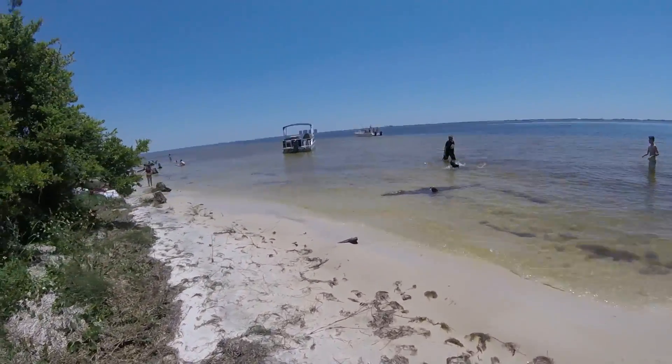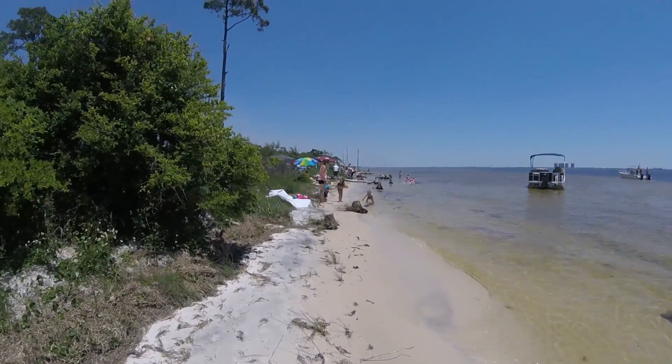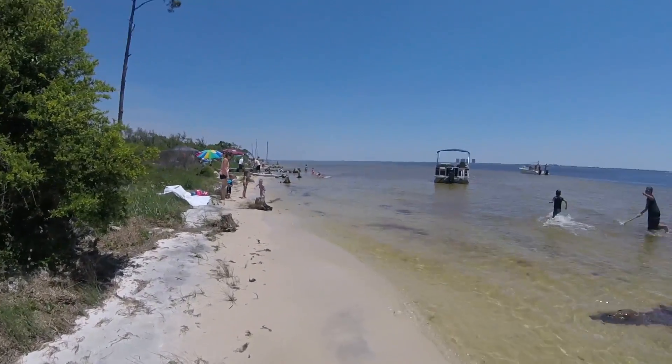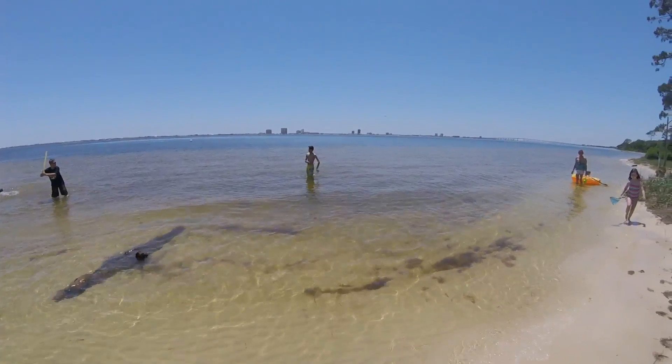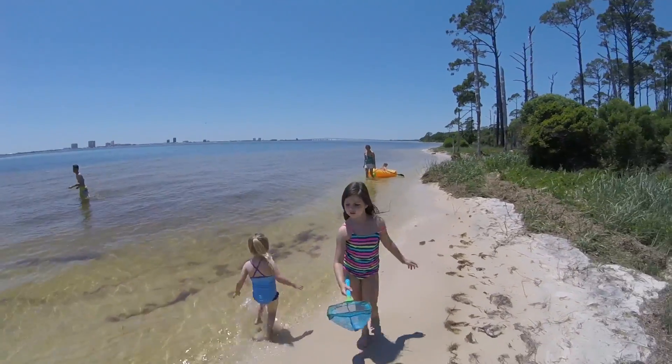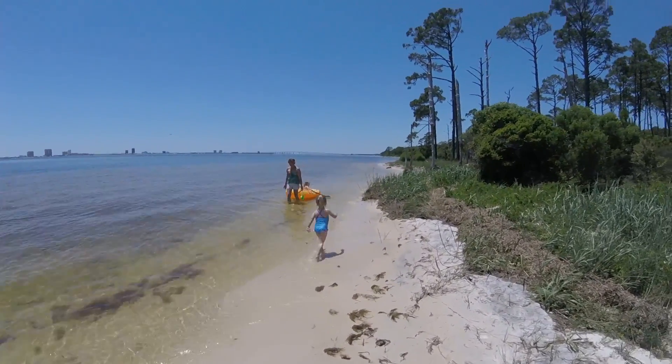The folks are really taking advantage of it here. I guess it's the perfect day for going to the beach. Here's the crowd out here — the water is very calm and actually clear.